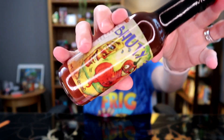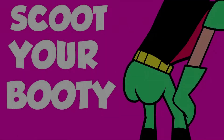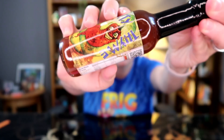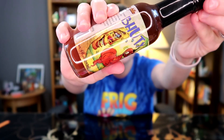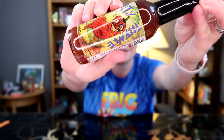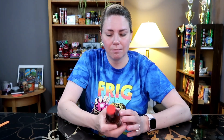Today we have a hot sauce called... Booty Time! Which I bought because the label is adorable. I love a pun. So obviously this has ghost pepper in it. The booty is spelled B-H-U-T-Y, so it must be bhut jolokia.